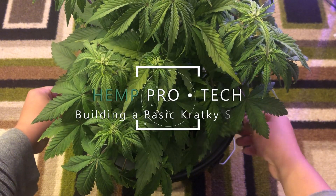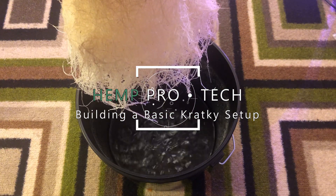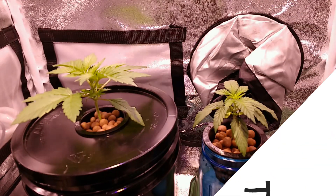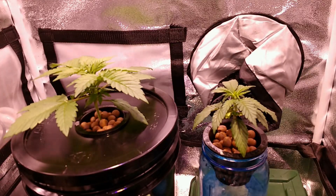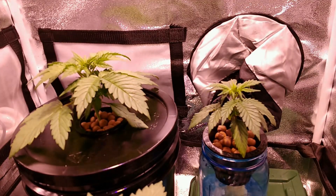Hey everyone and welcome to Hemp Processing and Technology. Today we'll be going over how to build a Kratky hydroponic setup. This is going to be a short one because quite frankly a Kratky build is the easiest thing to set up, and no matter what size you choose as a water reservoir the process will always be the same.